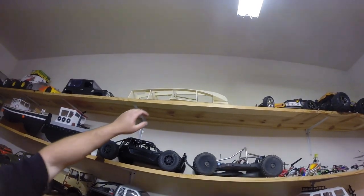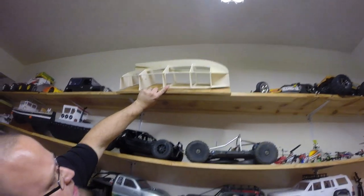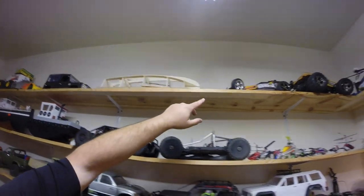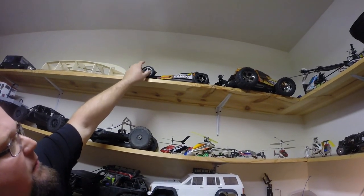Another kit that we're in the middle of — another Dumas kit. This is the Osprey. Old body Traxxas Bandit up here.